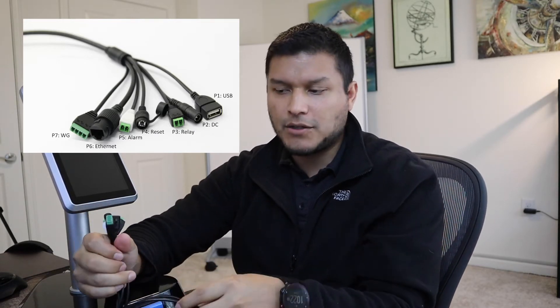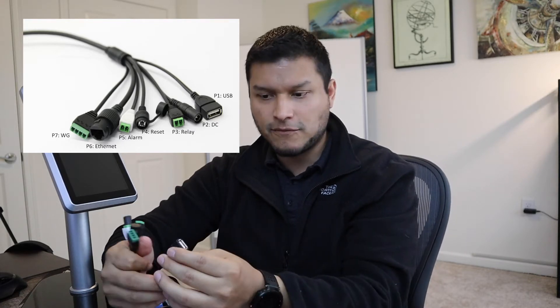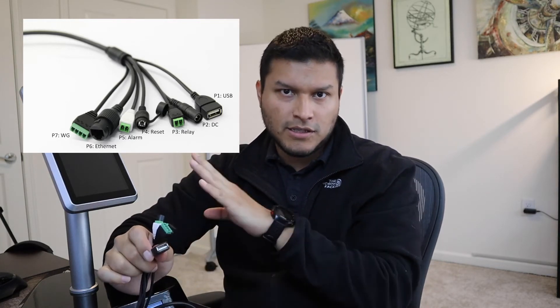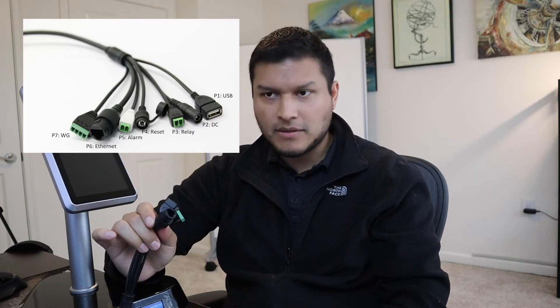On the relay, terminals one and two are open, and three and four are closed. You can control those relay settings and alarm settings through the software itself. You also have your USB connection — this is USB storage only; the unit does not support Wi-Fi at this time. It's strictly for storage.